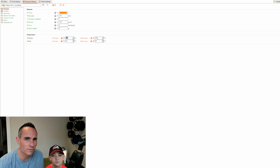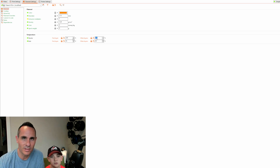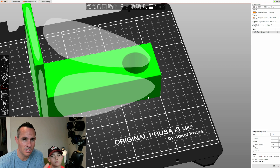The filament calls for 210 to 235 degrees on the nozzle. Normally PLA prints at about 200 to 215, so we're bumping that up to 230 for the first layer and 225 after that. Ideally you'd print a temp tower to check for stringing or bridging, but we're skipping that today. PLA Plus also has slightly worse bed adhesion, so we're setting the first layer bed temperature to 85°C and subsequent layers to 80°C. We'll print at 0.3mm layer height.